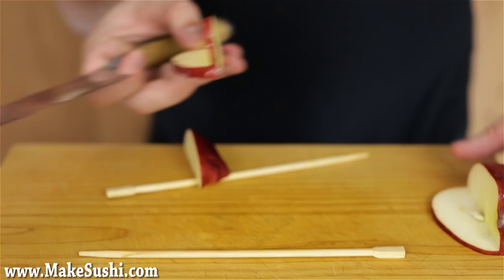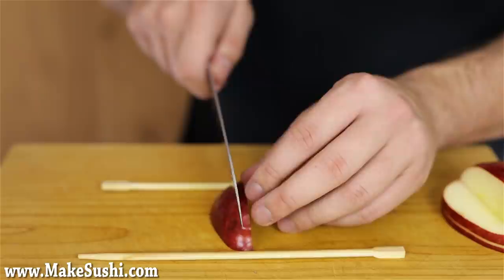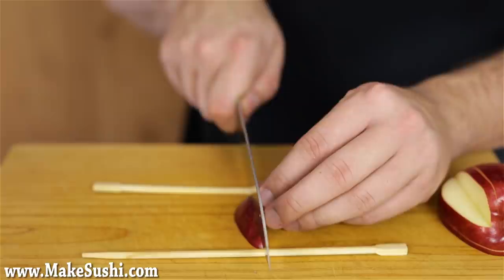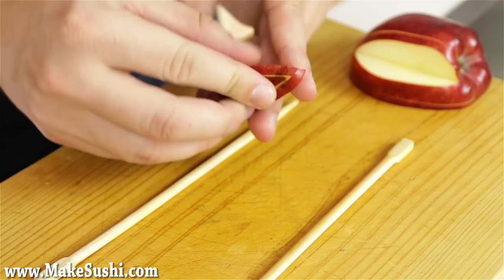Then you place the other piece back on the apple and it fits perfectly. Then do the same cut again with this piece. You just slice into it until the chopsticks and then turn, slice into it until the chopsticks, and then remove the chunk and place it on the apple. Again cut into it just like you did before until you can't anymore — so this will be the last time. Now just move it out and put it back, then place it back on the apple.